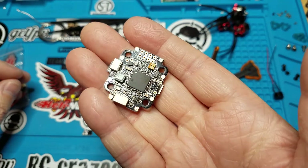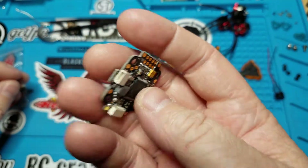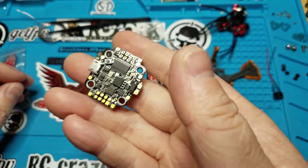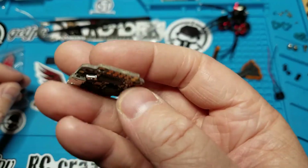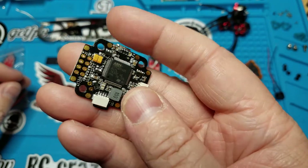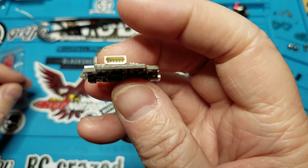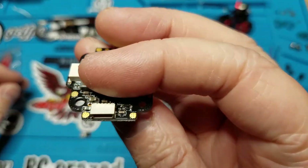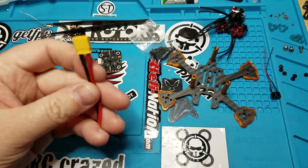I'm going to be trying this out — this one looked pretty promising. It's got a lot of features that I love: it's got an F4 processor, built-in PDB, OSD, a nice BEC, and an LC filter. There's also an easy plug for the ESC.